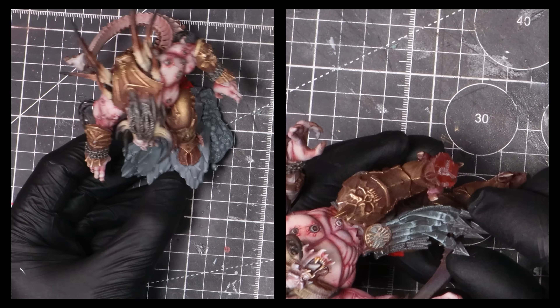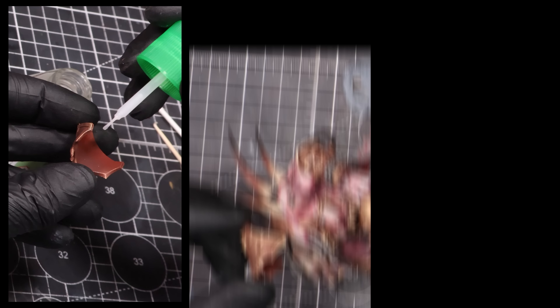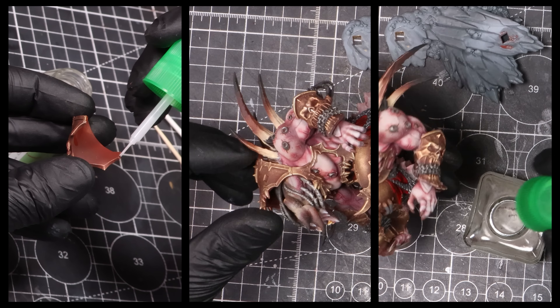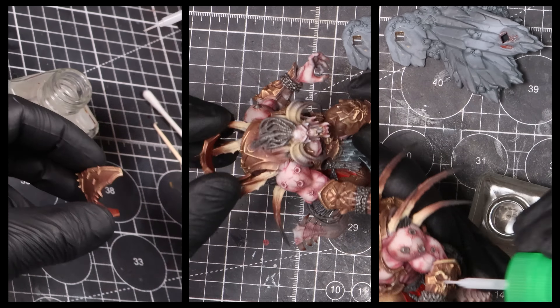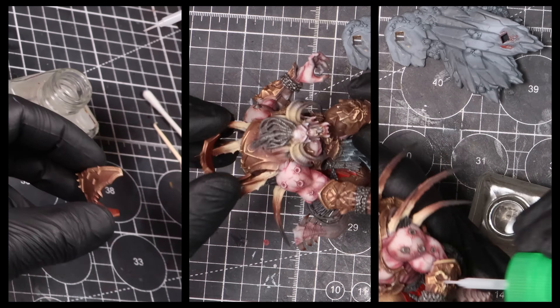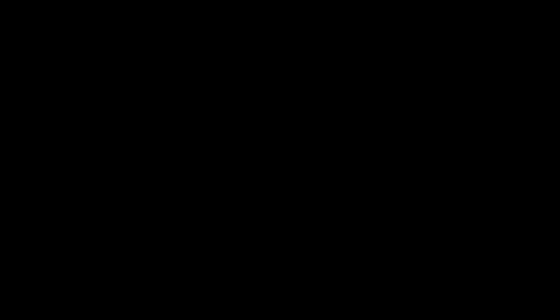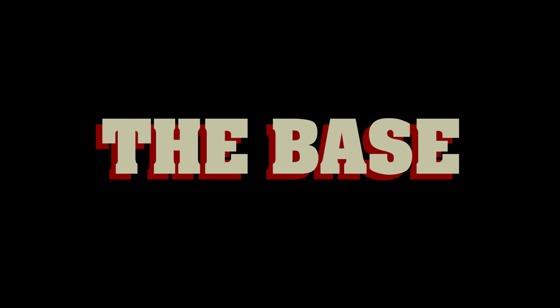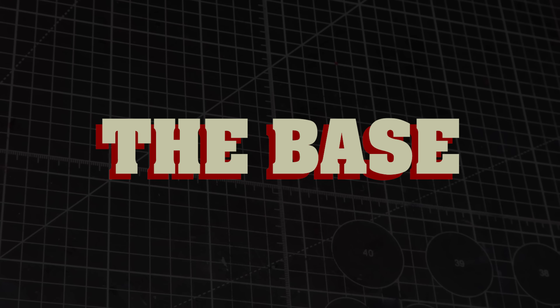With the armour now painted, the next step is removing all of the masking. For the tape, it's nice and easy — a little pull and it comes off. As for the liquid mask, you might need some elbow grease. Take some time and carefully remove the liquid mask from the model. To help speed up the process, I'll take some tweezers and a small bit of dried liquid mask and stick this to the mask of the model — this will help with speeding up the process.